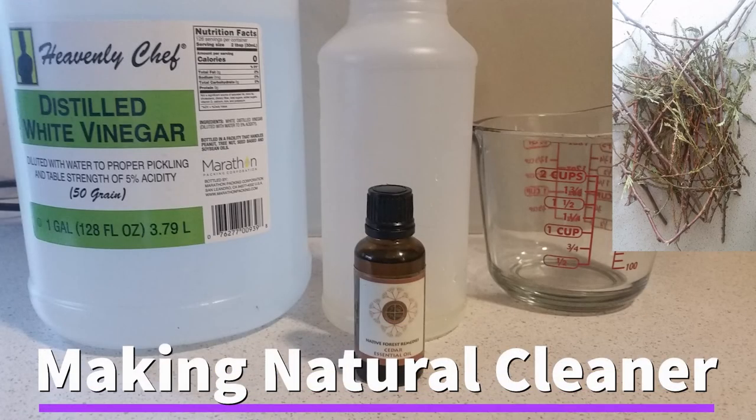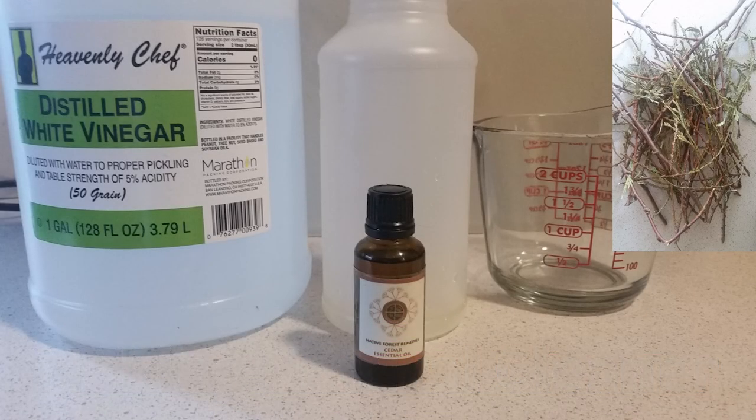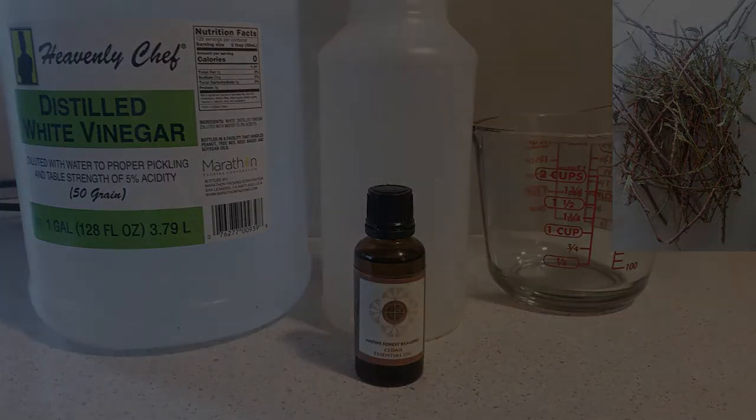Now that you've got your boughs ready, I'm going to start off showing you how to make some natural cleaner because it takes a little longer to do. You just need some distilled white vinegar, a spray bottle, a measuring cup, and I also use a little cedar essential oil to improve the scent. Then you'll just need a stove and a pot to boil your boughs in.